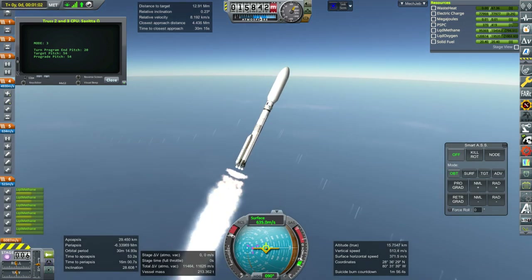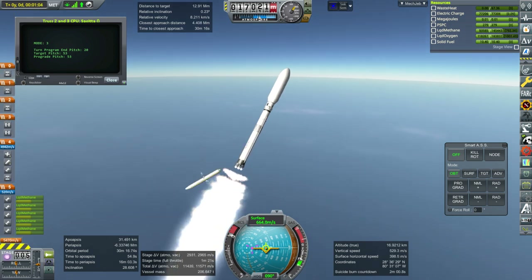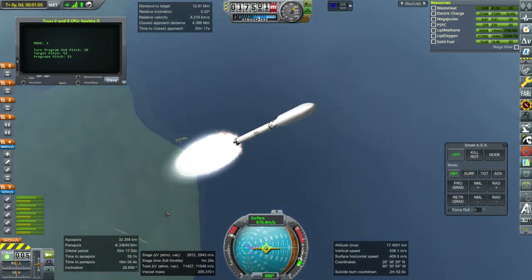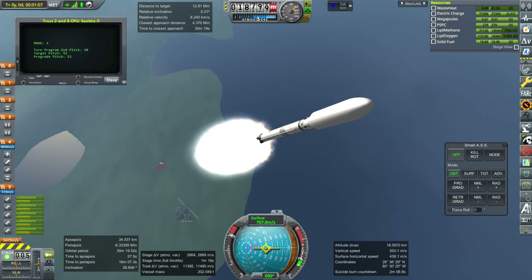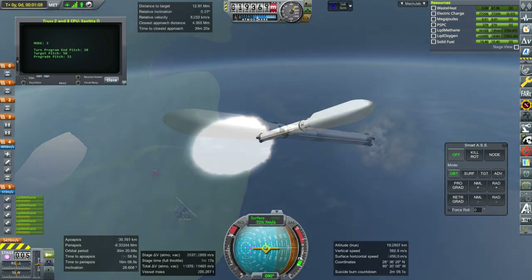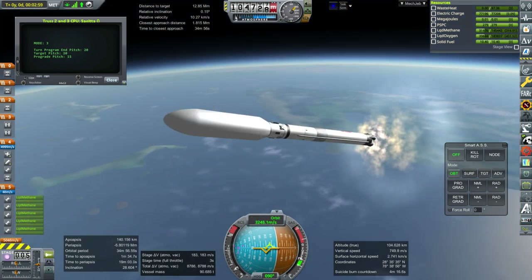For instance, we are going to make sure we have hydrazine for the EVAs and the Quest Airlock and all that business, and we've made sure that we don't have to explode parts. By the end of this episode there will be one part that I'll want a Kerbal to get rid of, but that's later in the episode.